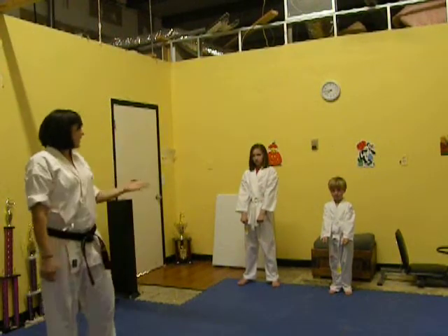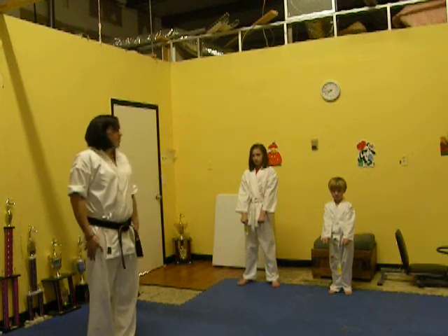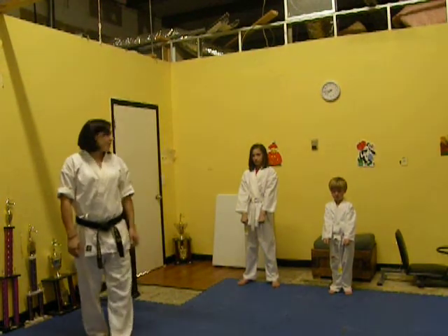Today I have Jackson and Lola. They're two of my white belts. They're going to help show your low blocks, middle blocks, and your high blocks.